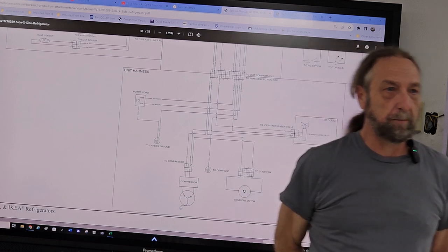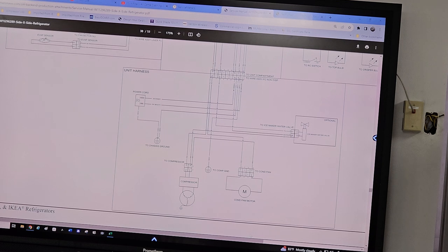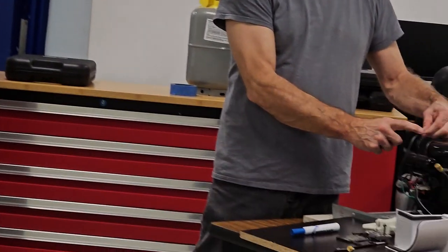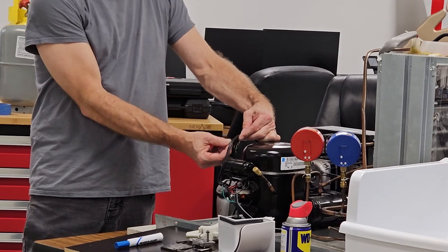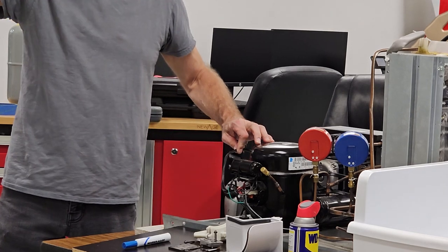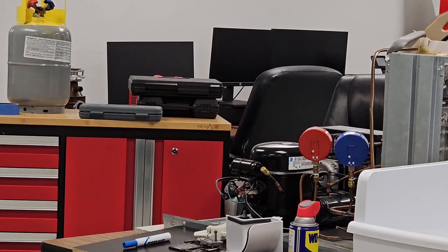On an appliance that has a black cord like this one — one of the two lines, the outer insulation, is smooth, and the other side you can actually see ribs or lines on it. That ribbed side is the neutral. So when you see 'black smooth' and 'black rib,' the ribbed one is actually neutral even though it looks black. So I see the compressor is connected directly to neutral — they drew the compressor wrong on the diagram; it shouldn't look like that. It should be a regular compressor.